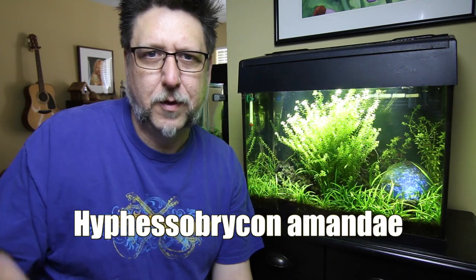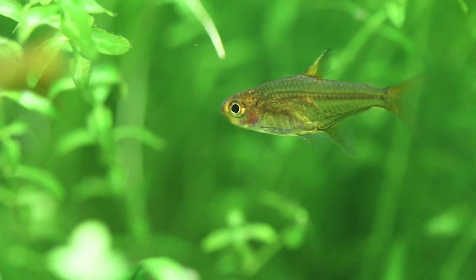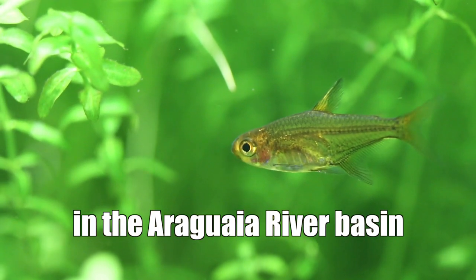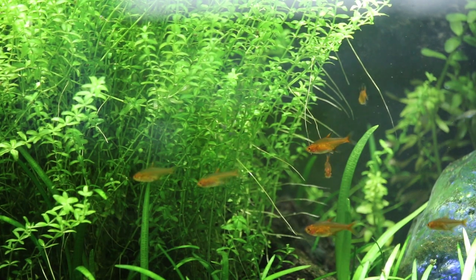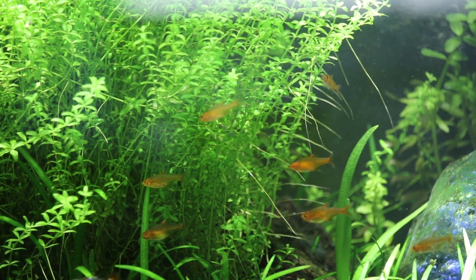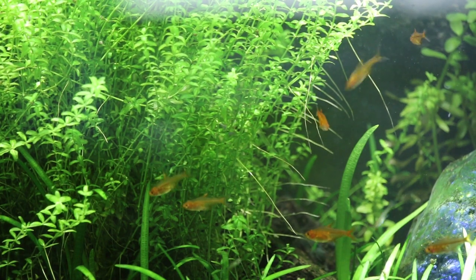The fish I picked was the Ember Tetra. Here's its scientific name for those of you that like to speak in Latin. They're from South America in the state of Mato Grosso. They prefer a heavily planted tank with rocks, driftwood, and plants. They really like a darker substrate — it sort of helps their colors come out and makes them feel more secure.